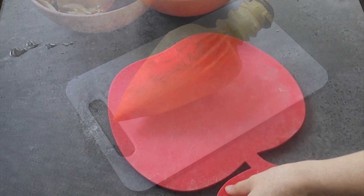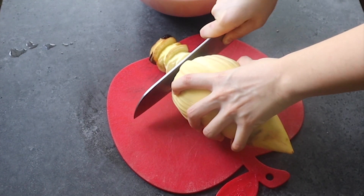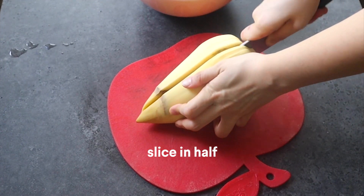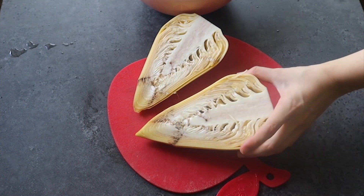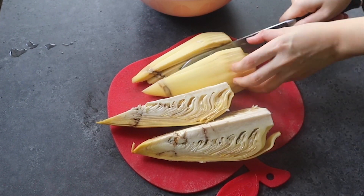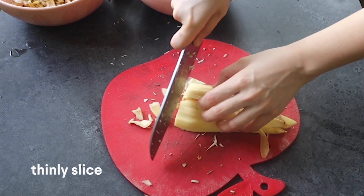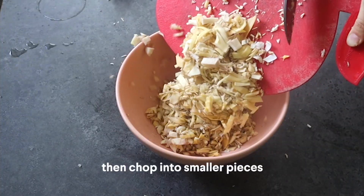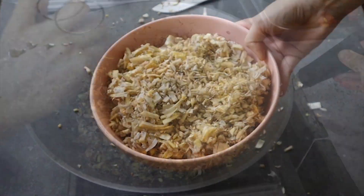I transferred it to a darker cutting board because the sticky juice from the banana heart can stain a bit. We're gonna slice it in half, then into quarters, and then just chop it up into minced pieces. You can also use a food processor if that speeds things up, but I just chopped mine by hand — thinly slicing first, then roughly chopping into smaller pieces, and transferring everything to a bowl.